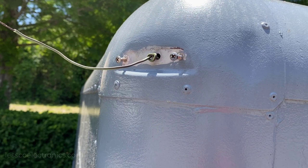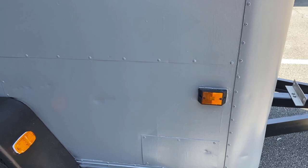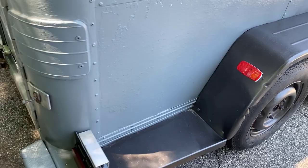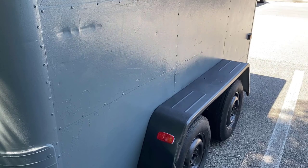Here are the trailer lights installed: two amber front markers, two amber markers on the front fenders, two reds on the rear, the multi-directional stop lights down there, and the two marker lights up top. That's the way it's done. If you have any questions about doing your own trailer wiring, shoot me a message — I'm always happy to help. If you like the video, give it a like.